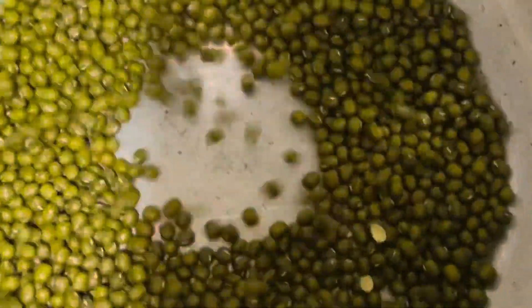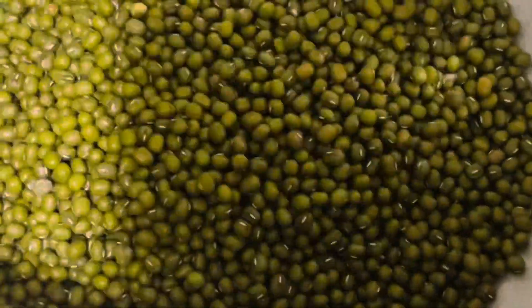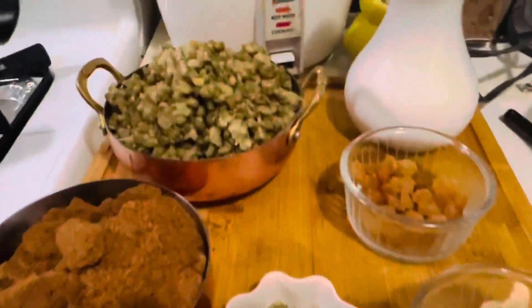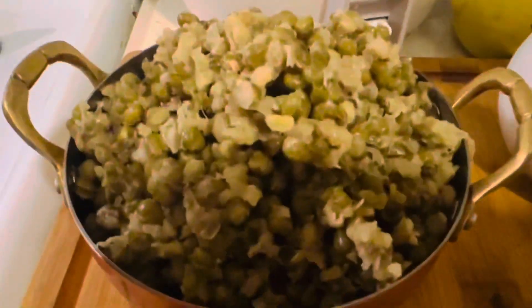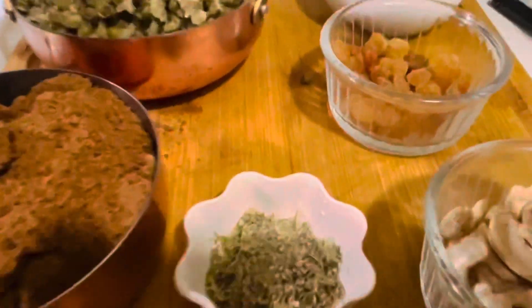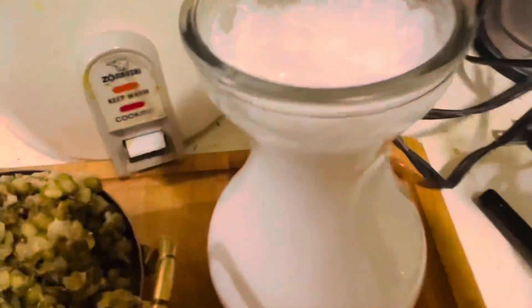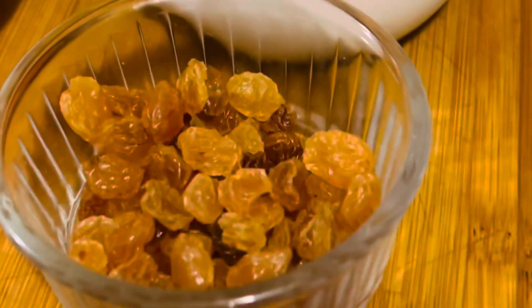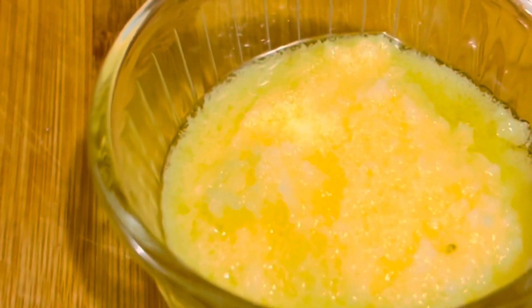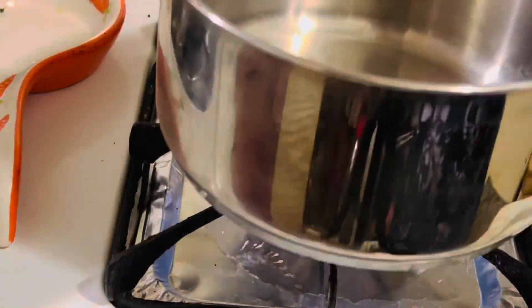I took one cup of green mung dal and pressure cooked it for three whistles, or until the dal turns soft — just like this. For this recipe I have taken the boiled green mung dal, about 200 grams of jaggery, about two and a half cups of coconut milk, a handful of golden raisins, a handful of cashew nuts, two tablespoons of ghee, and one teaspoon of crushed cardamom.